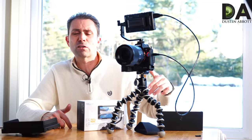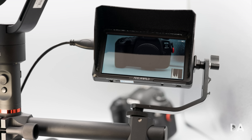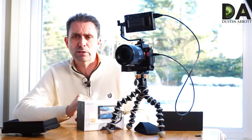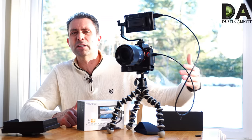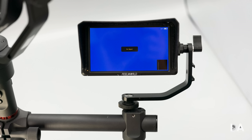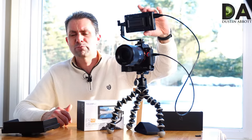You can assign a number of different values to those buttons — for example, focus peaking, which is always very useful. You can choose different overlays to throw on there, and having it on a larger screen makes it easier to both visually confirm focus and see what's in focus at any time since you have more screen real estate. I personally keep a histogram on there all the time — it's small enough relative to the rest of the screen that it's just useful to have that information visible.